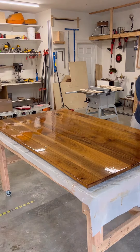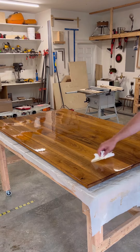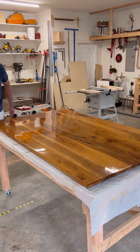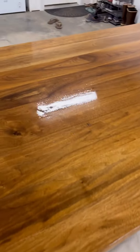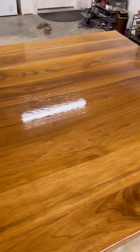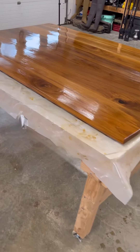The last thing to do is use the glare of your overhead lights to look for any puddles or spots you've missed. If everything checks out, walk away, let it dry, and come back the next day. You can scuff sand and reapply, and that's it — thanks for watching.